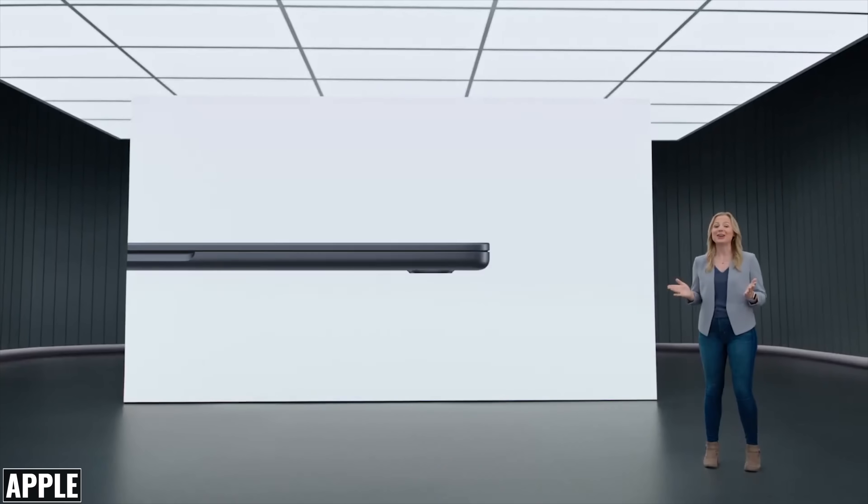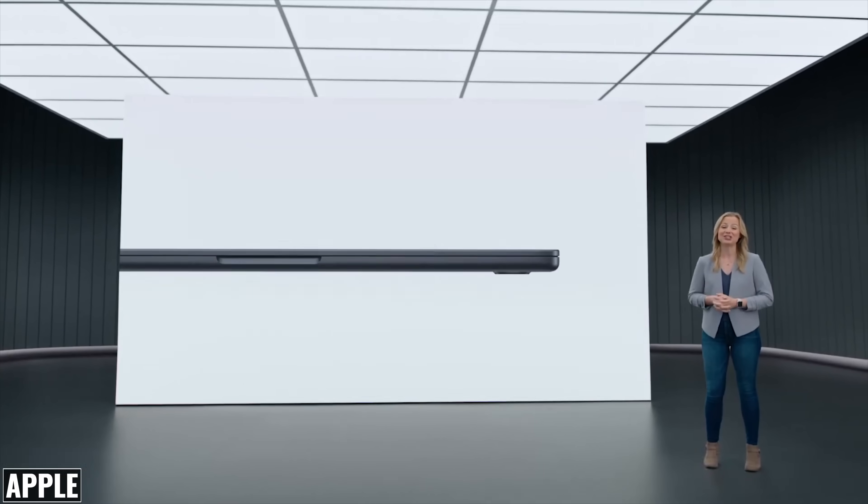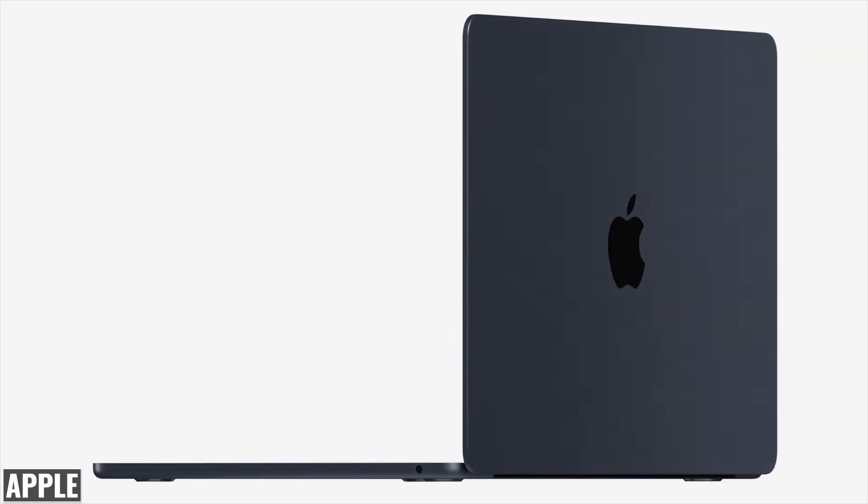We're looking at 11.3 millimeters, which is less than half an inch, and it weighs in at 2.7 pounds or 1.24 kilograms. And when you check out that display, it's almost paper thin. It's pretty impressive.